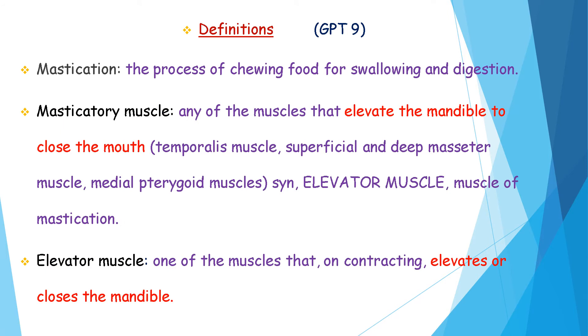Coming to some definitions. According to GPT-9, mastication is defined as the process of chewing food for swallowing and digestion. A masticatory muscle is any of the muscles that elevates the mandible to close the mouth — that is, the temporalis muscle, superficial and deep masseter muscle, and medial pterygoid muscle — otherwise known as elevator muscles or muscles of mastication. An elevator muscle is one that, on contracting, elevates or closes the mandible.